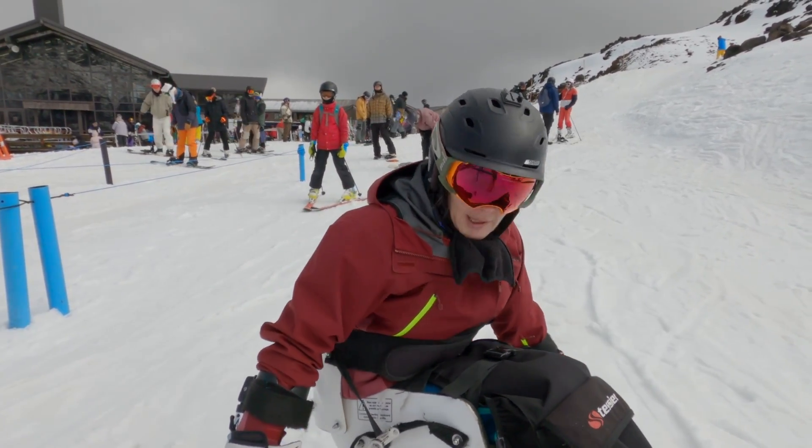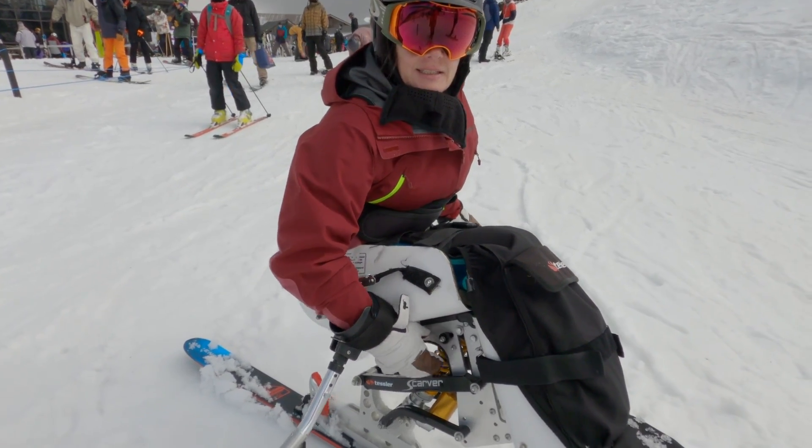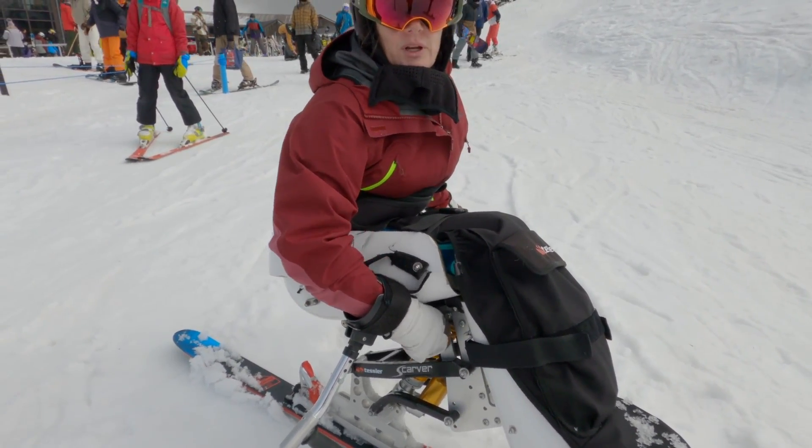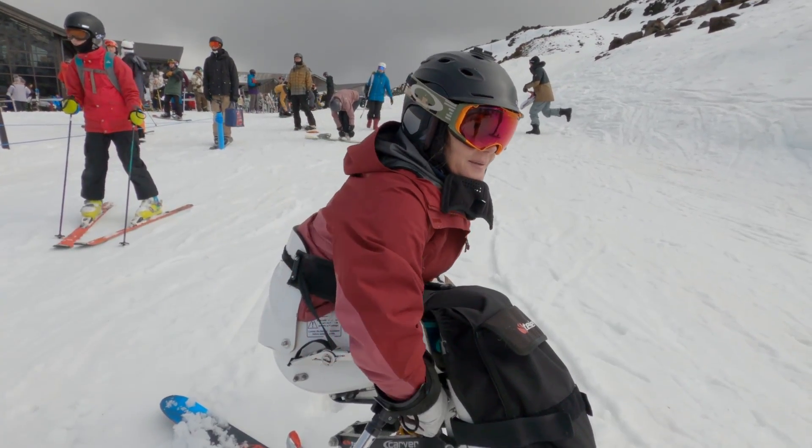So to show you — there's a little button down here that I push in when I want to go on the chairlift, like that. It comes out and it pushes in.